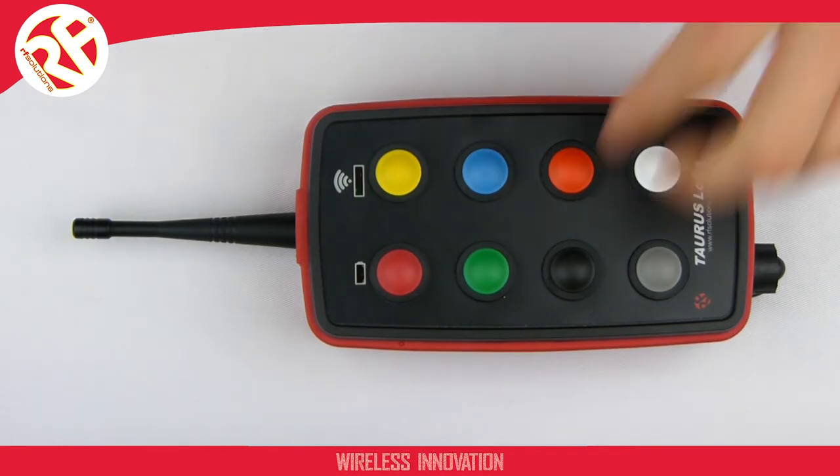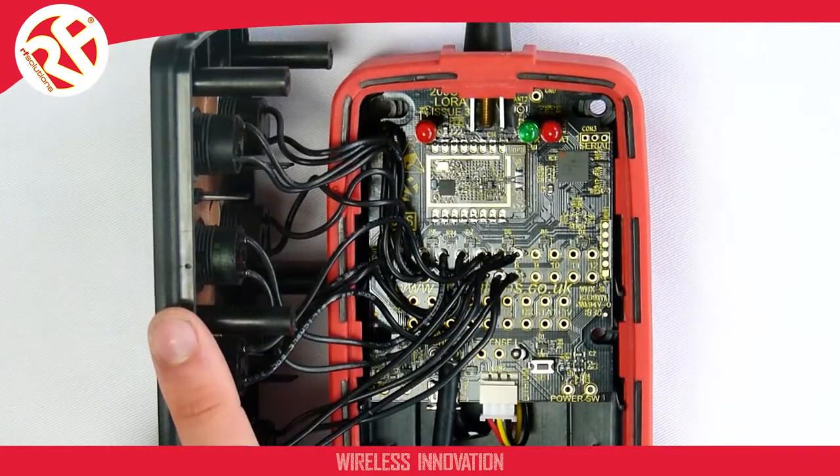First, open up your transmitter. The transmitter comes supplied in FM mode. To change this mode of operation to a different operating mode,